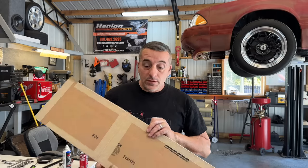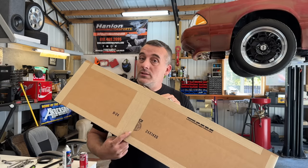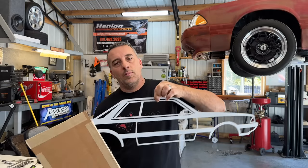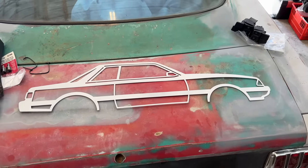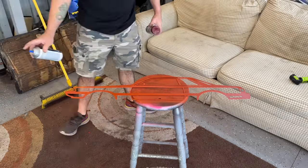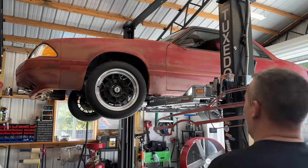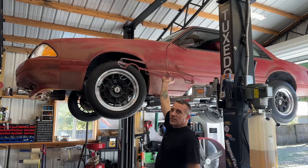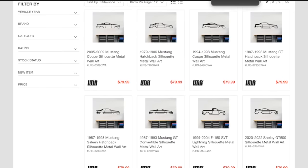LMR has released another new product — let me share it with you guys. This is from LMR; they've come out with something new. It's made from metal and they've got all the different styles you want. I chose a coupe — I went ahead and painted mine and it matches almost perfectly. If you'd like to pick one up, head over to LMR. They're always coming up with new stuff so it's good to check in from time to time.